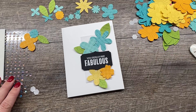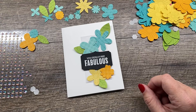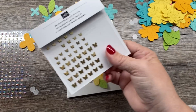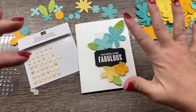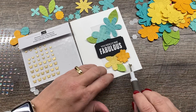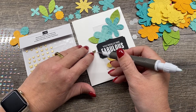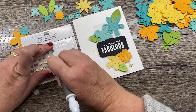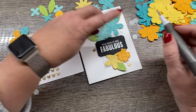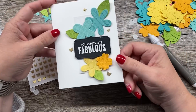Now for this one, I'm going to embellish with the amazing brushed brass butterflies. These just make me happy — they're so fun. I love that they're really thin, so they don't cause problems as far as thickness on your cards. They're really wonderful that way. I'm going to start with a big one down there, another big one over here, a little one right there, and maybe one more little one up here. Oh my goodness, look at how fun that is.